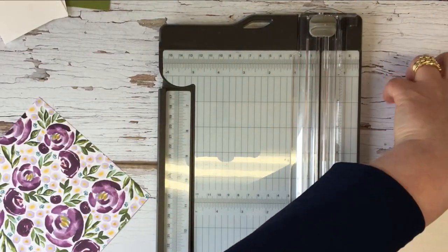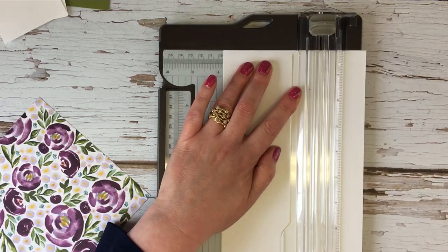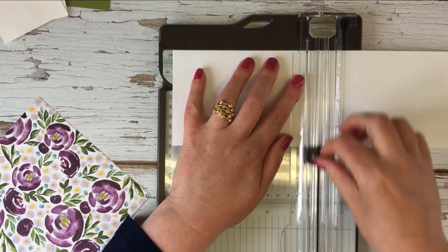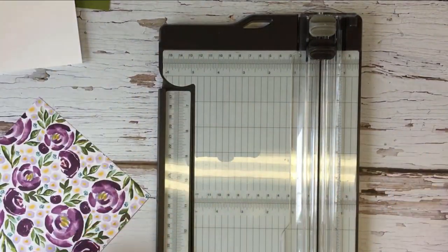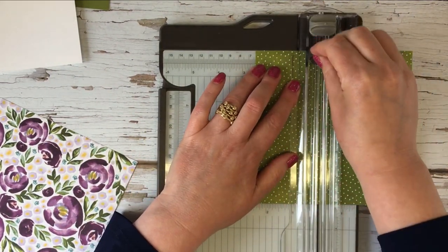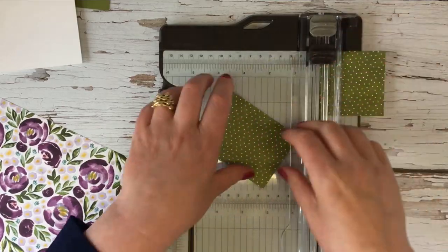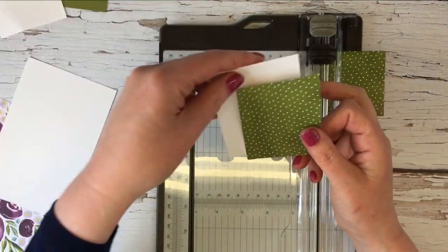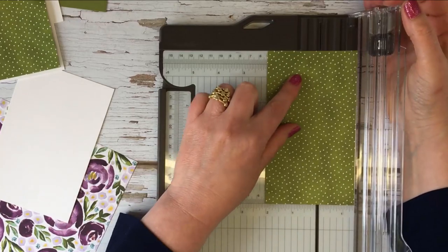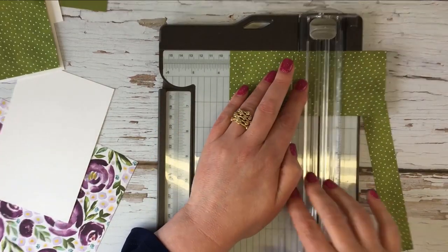Then we need one which is 3 and 3/4 by 5 and 3/4. And then the patterned paper — the patterned paper is 2 and a half by 3 and 1/2 inches. This piece is going to go on there with a small border around it, and then the same here. So 2 and 1/2 inches by 3 and 1/2 inches.